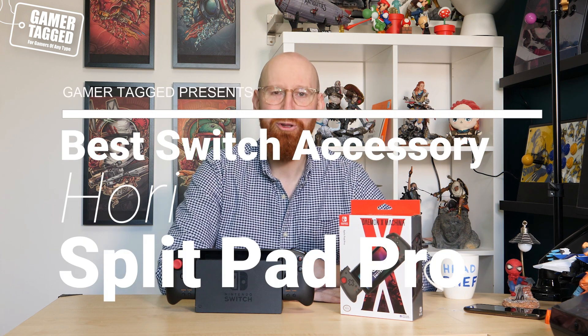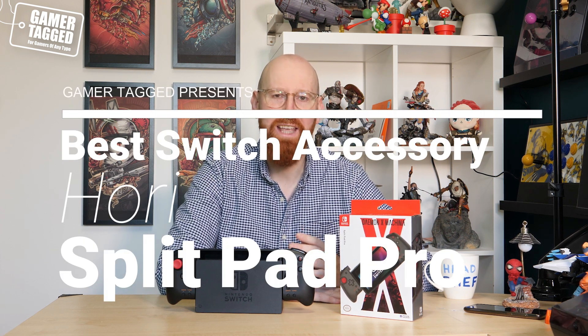Hello everybody and welcome back to another video. Today we're going to be taking a look at most likely the number one Christmas present this year, and that was of course the Nintendo Switch games console. Talk about a success story — back in 2016 this little hybrid console device just blew onto the scene, was a runaway success, and it was the big comeback story of Nintendo.